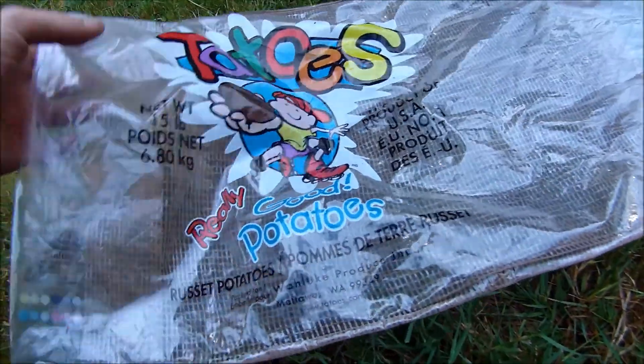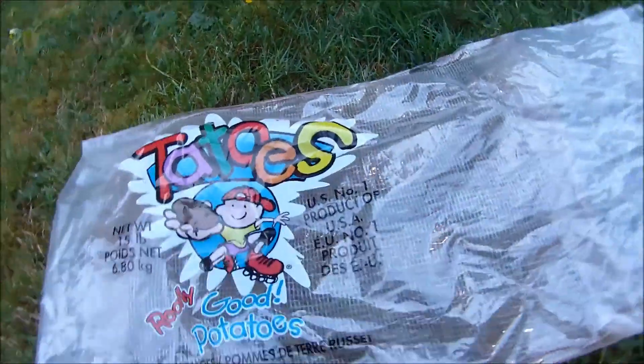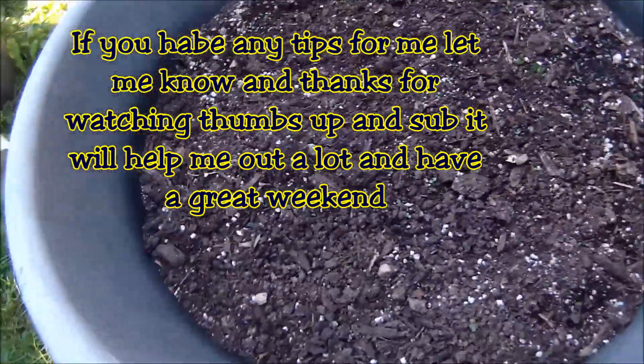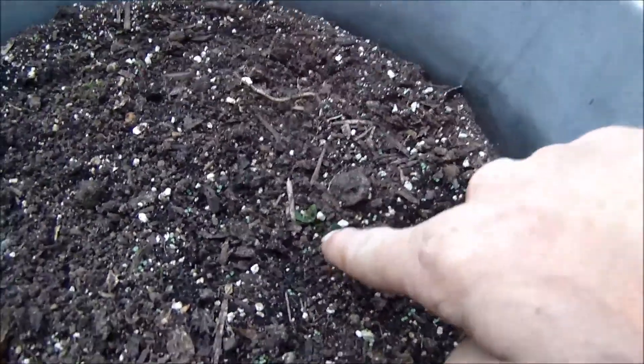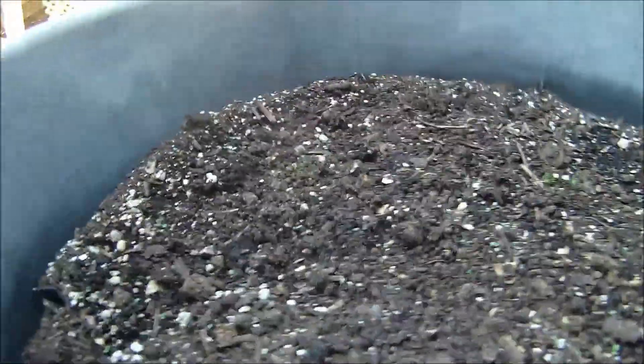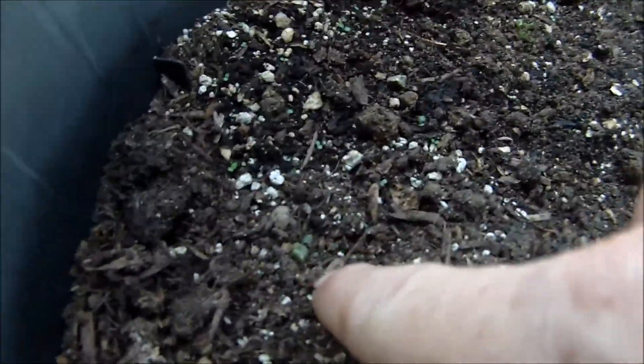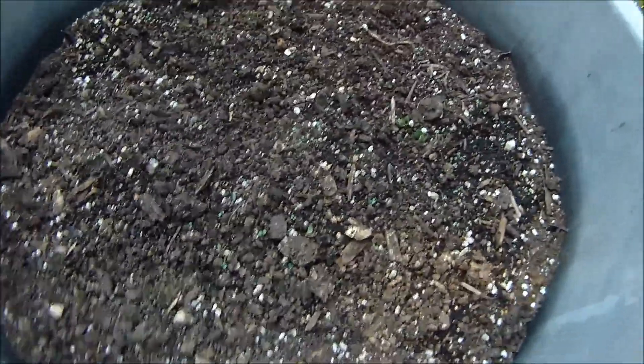I guess we've got some stale potatoes — cool, whatever. There should be one around here somewhere, and I know it's a little late in the season, but what the heck, let's give it a shot, right?